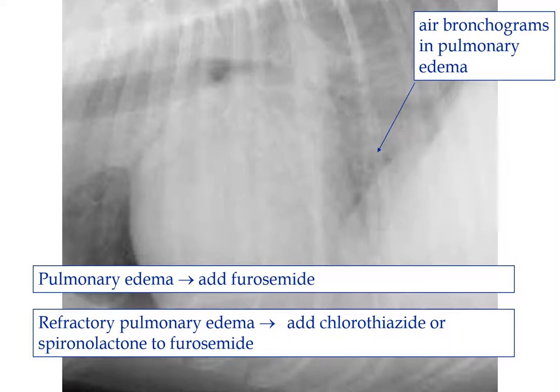As things rock along, you may find that furosemide is not working as well as it once did. So here we add an additional diuretic — mostly we would add spironolactone rather than chlorothiazide. Spironolactone is an aldosterone antagonist, so it's another way of inhibiting the renin-angiotensin-aldosterone system. And in some studies in humans, it may decrease some of the cardiac muscle remodeling and fibrosis. Now remember, furosemide washes out potassium, while spironolactone retains potassium, so you need to keep a close eye on your potassium — you don't want them getting low from furosemide, but you don't want them getting hyperkalemic from spironolactone.